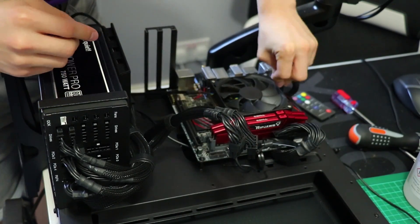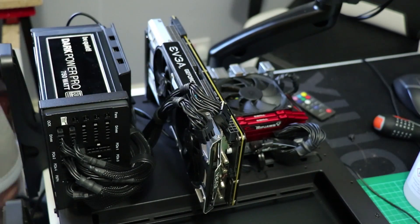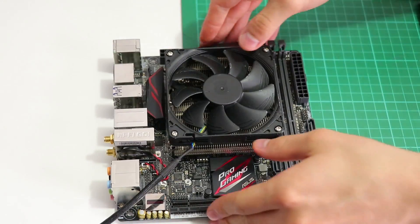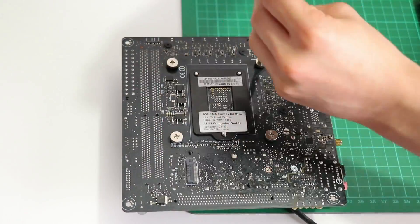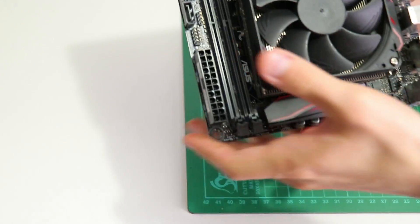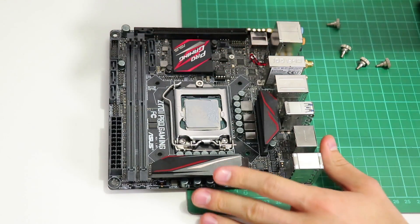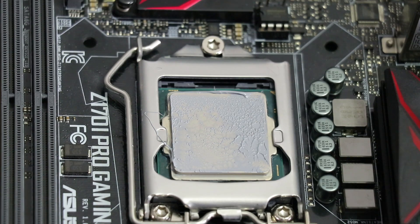Here's something I want to know from you guys. Looking at the way I need to remove the motherboard from the test bench to access the back of the motherboard tray — because this test bench, the Core P1, decided that zero access behind the motherboard tray without removing the graphics card and entirely disconnecting the motherboard was the only option — do you think I should cut a hole in the back of the motherboard tray? To put it more simply, should I take an angle grinder to the Core P1 to access the back of the motherboard without removing it entirely in the future? Let me know in the comments below.